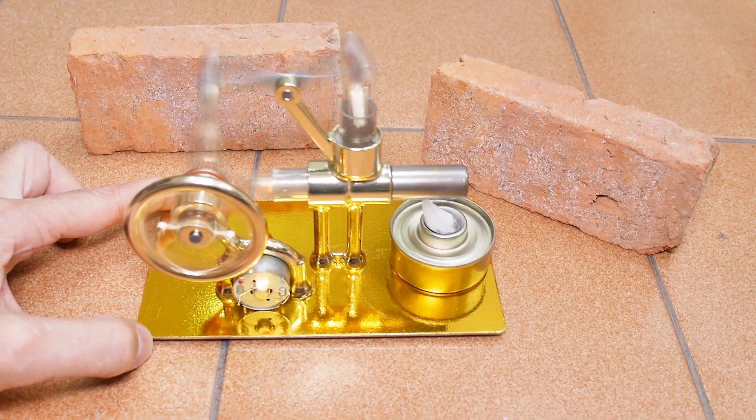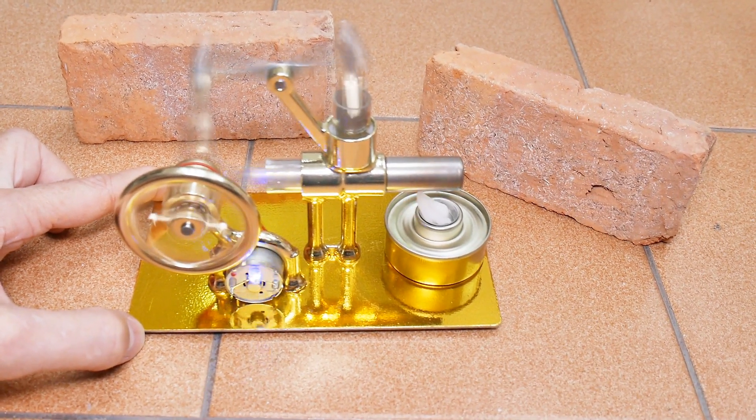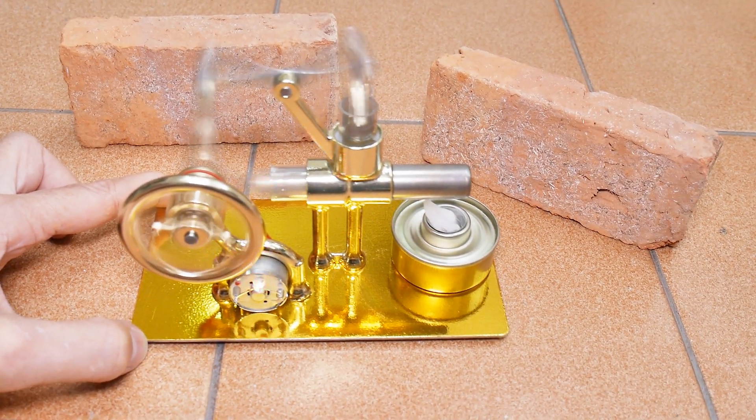Okay, well that's it for this Stirling engine. I hope you found it useful and interesting in your home experimentation.